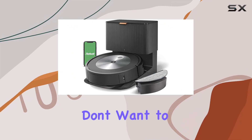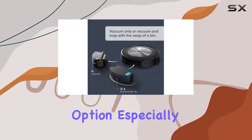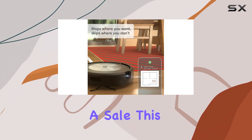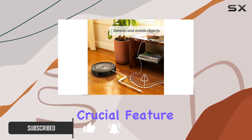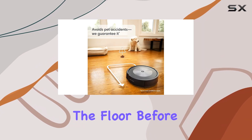If you're in the market for a Roomba but don't want to break the bank, the Roomba Combo J5 Plus is a great option, especially if you can snag it for under $500 during a sale. This robot vacuum stands out as the most affordable Roomba with obstacle avoidance technology, a crucial feature for anyone who doesn't want to bother with constantly clearing the floor before running their vacuum.